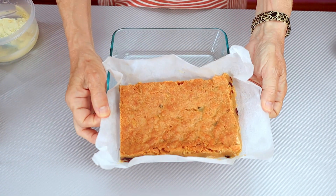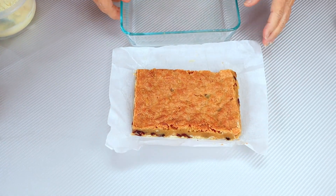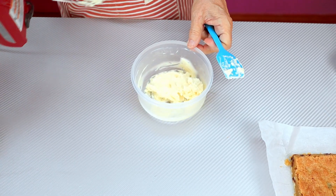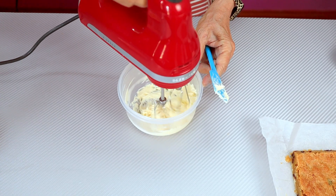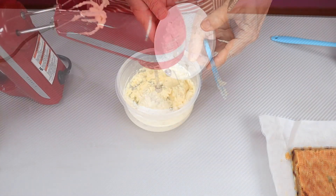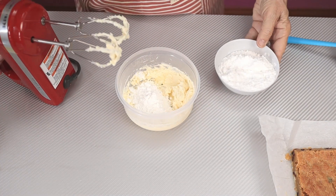Now that they have cooled, we're going to take them out of the pan and set them aside. We're going to mix up the cream cheese icing. I've already started mixing the cream cheese, got it nice and smooth. Now we're just going to slowly add our powdered sugar, just a little at a time.